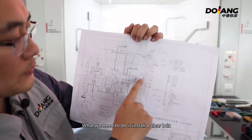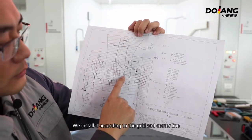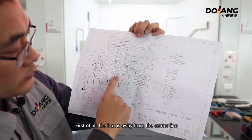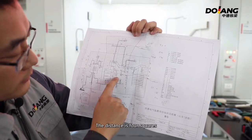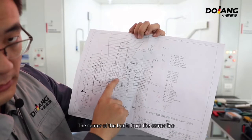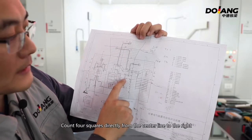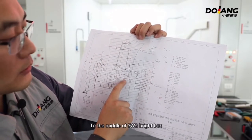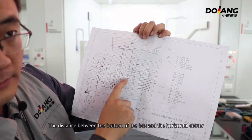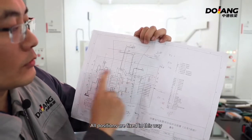What we need to do is install a clear box. We install it according to the grid and the center line. The box center is 4 squares away from the center line — count 4 squares directly from the center line to the right to reach the middle of SW2 bright box. The horizontal distance is 1 square, meaning the distance between the bottom of the box and the horizontal center line is 10 cm. All positions are fixed in this way.